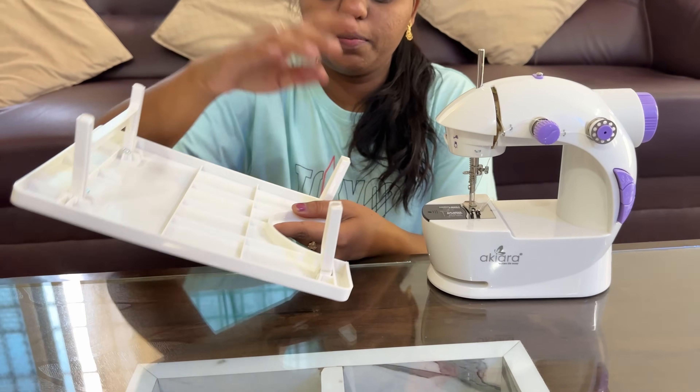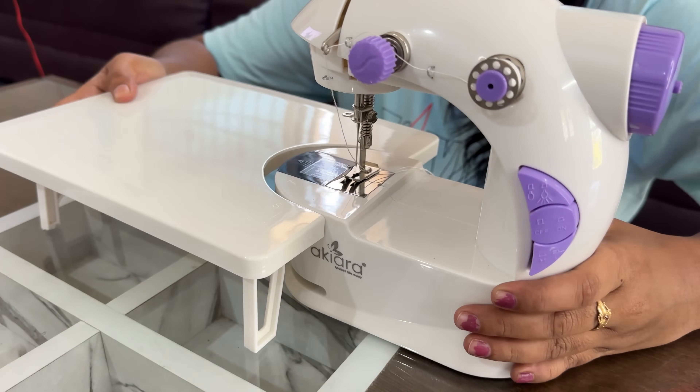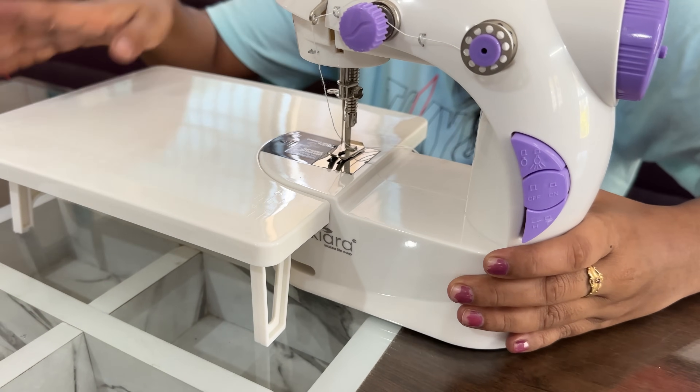I am going to show step-by-step pros and beginners. I will show you this stand. I will show you a little bit of clothes.